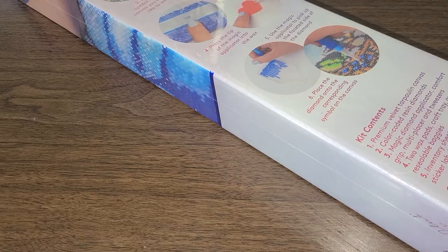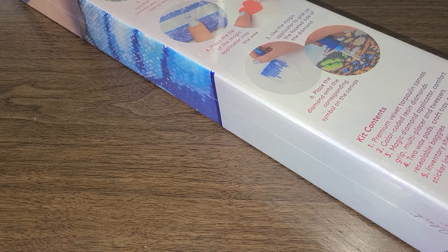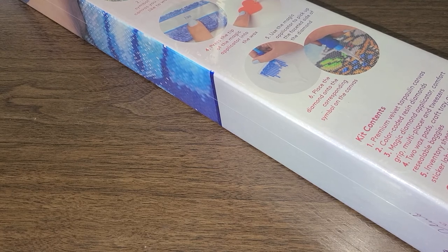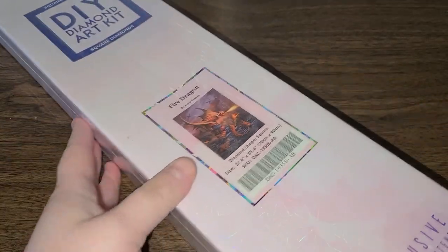Hi guys, welcome back to my channel. This is Caitlin with Diamonds and Friends. I am doing another unboxing from Diamond Art Club. I love, love, love this new painting that just came out. We are opening up Fire Dragon!